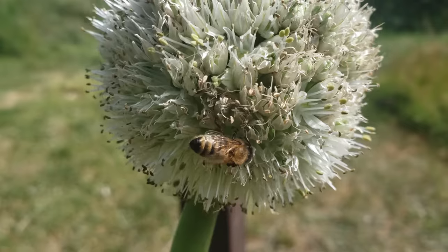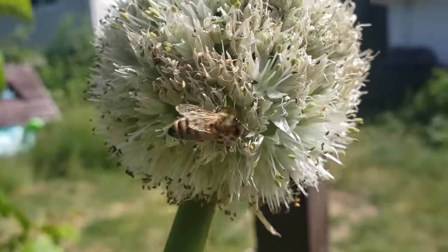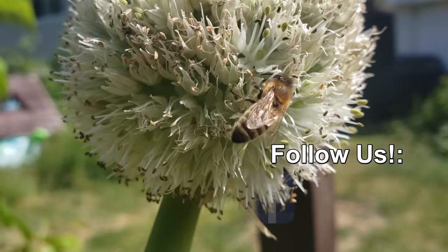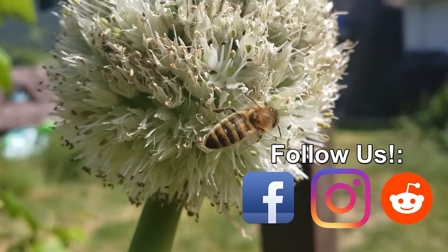Hey, thanks so much for watching, guys. I appreciate the support more than you know. And if you're getting value from these videos, please like and share them to spread the word and help your fellow gardener grow better.